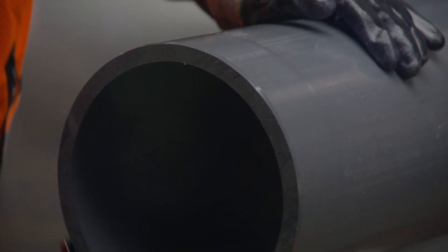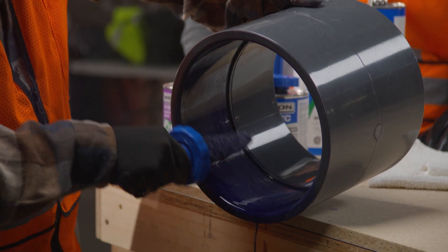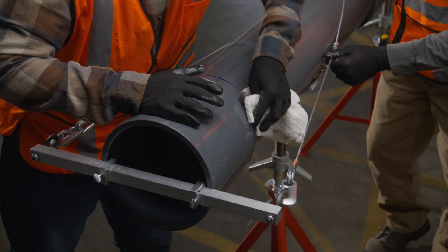Properly cemented joints are essential for an effective plastic pipe system. In this video, we'll show you how to join large diameter pipes the right way so you can have confidence in a job well done.